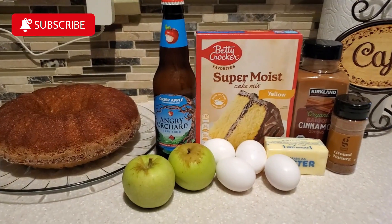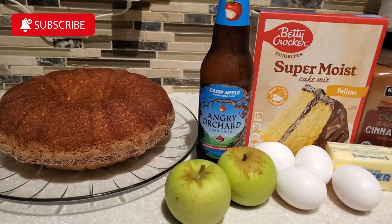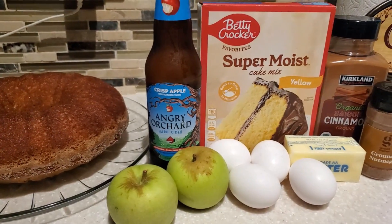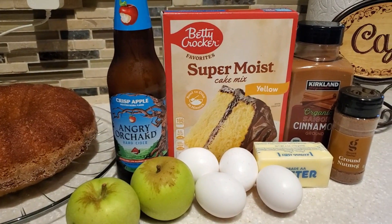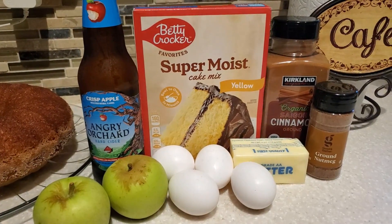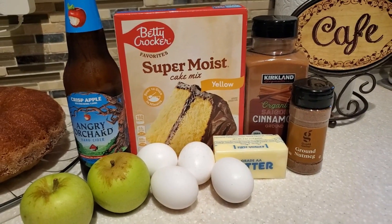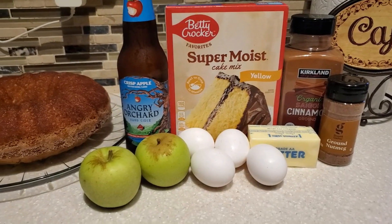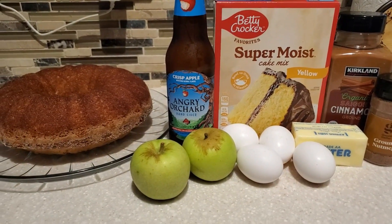Hello everyone and welcome to my channel Cooking for the Family. I'm Devon and today I'm going to share with you how I make my apple cider donut cake. This recipe comes out so good that you're going to share this cake with family and friends all season long. These are the ingredients that I'm going to be using — are you ready? Let's get started.